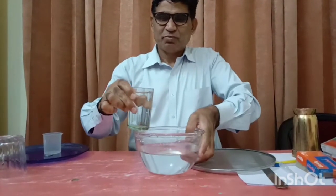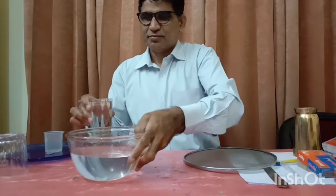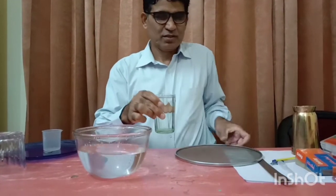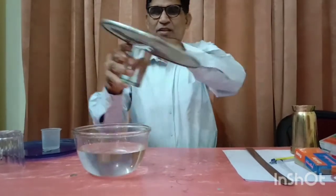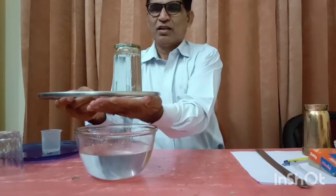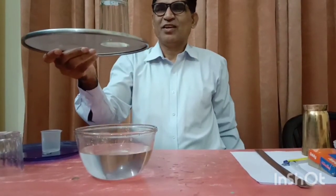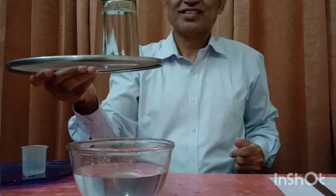If I repeat this experiment in another way — I am repeating the same experiment differently — amazing! Water does not fall down. What happens? What is the reason?